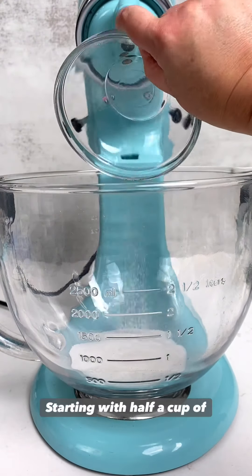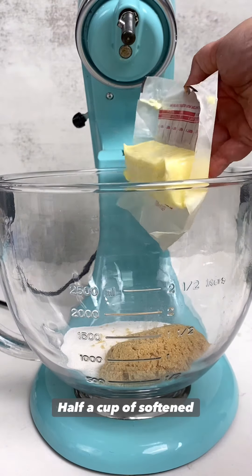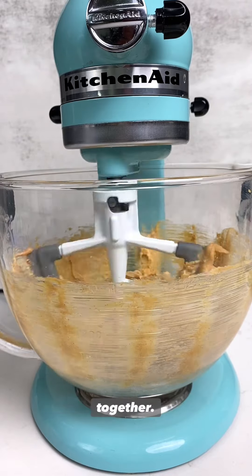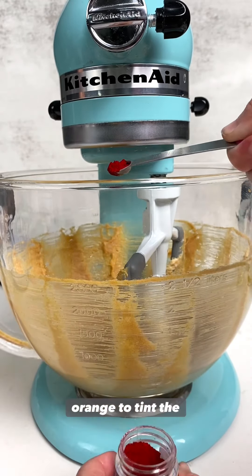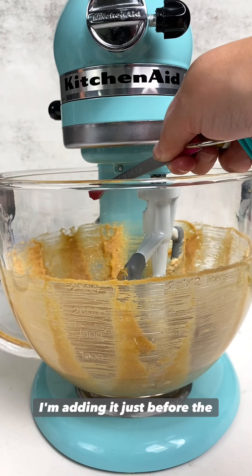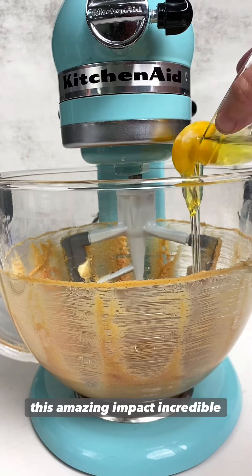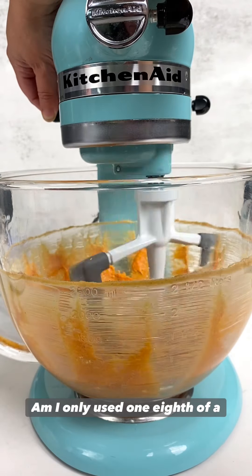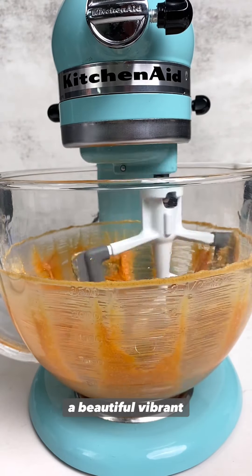Let's make the cookie starting with half a cup of sugar, half a cup of brown sugar, half a cup of softened butter, then half a cup of creamy peanut butter. Now we're going to cream it all together and here is where I'm adding Master Elite Food Color Orange to tint the dough. I'm adding it just before the egg so that the egg helps activate and dissolve this amazing super intense food color, and I only used 1/8 of a teaspoon of color to tint this entire batch of cookies a beautiful vibrant orange.